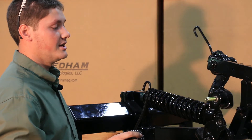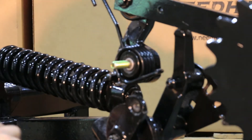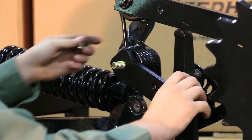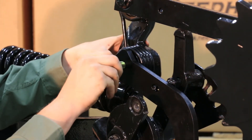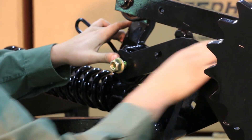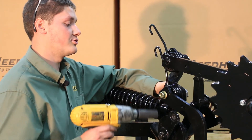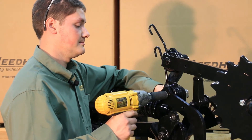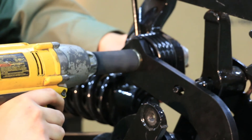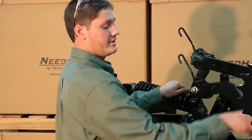Now we are going to add the spring and the firming wheel arm. Now we are going to tighten the nut up to around 150 foot-pounds. Now you will need to make sure your arm pivots freely.